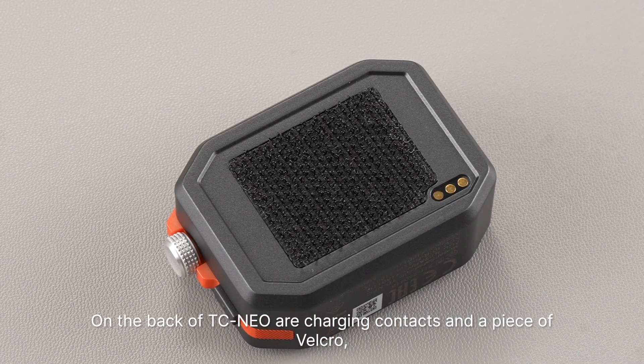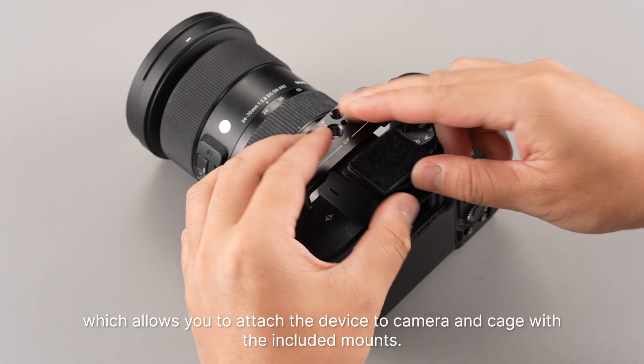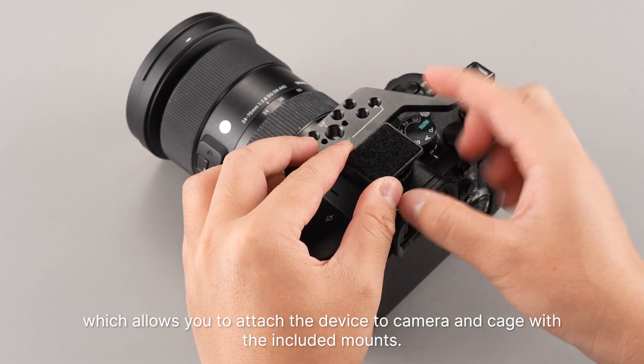On the back of TC NEO are charging contacts and a piece of Velcro, which allows you to attach the device to a camera and cage with the included mounts.